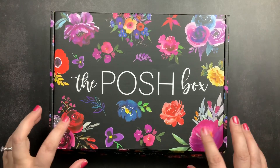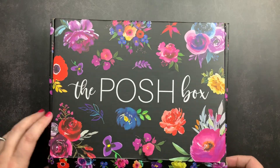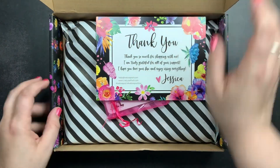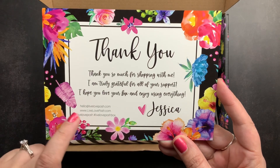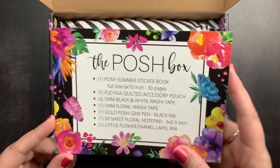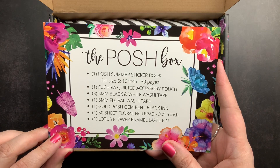We're going to open it up and check out what's inside. There is actually one item inside that I ordered separately, so I'll show that too. This is her little thank you card for buying the box — it has her email, website, and hashtags, and on the back it has a list of what's included. We're going to go through each of these items.